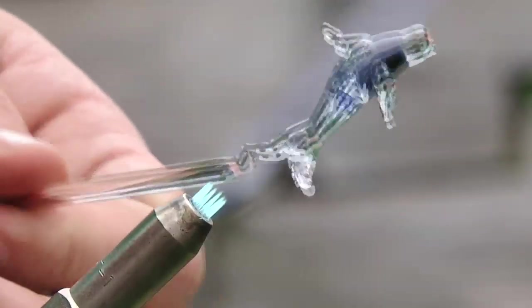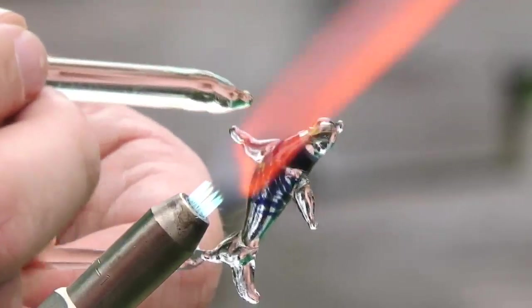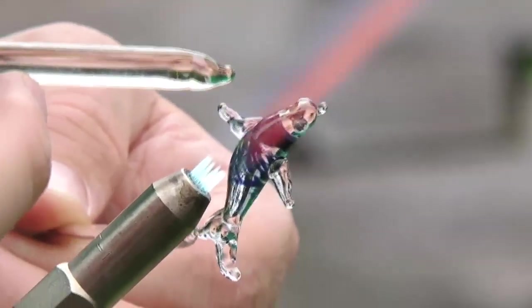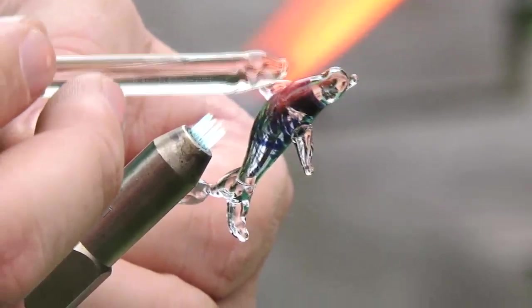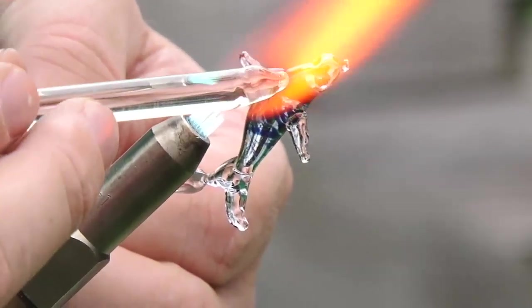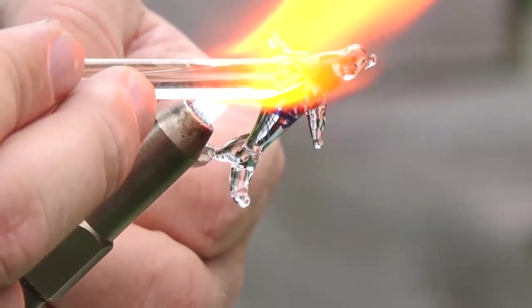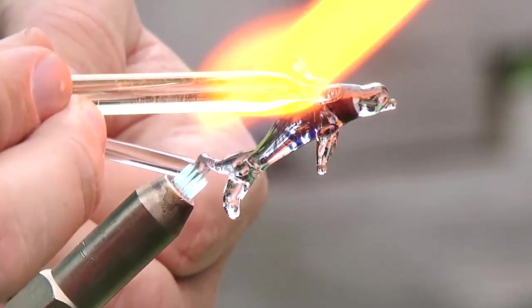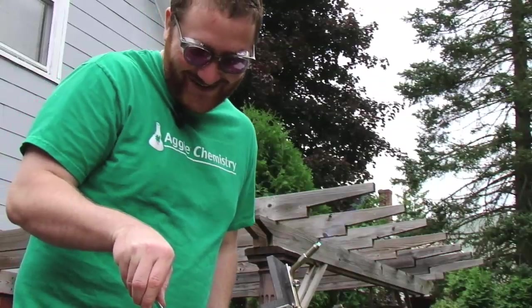What glass blowing has taught me without any doubt is patience — endless patience. It's not easy to work glass, and this has taken me years to just become an amateur. It's a real labor of love to work on this and try to get better, but it just takes patience, real love of this, and hard work too. It's still pretty hot so I don't want to grab it just yet, but each time I get back into this I remember just a little bit more about what it is that I'm doing.